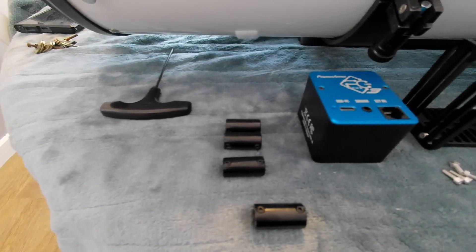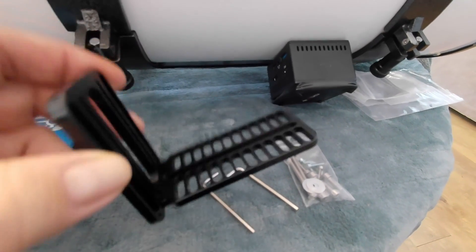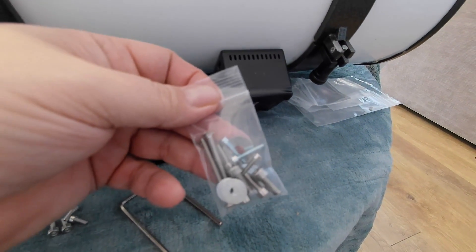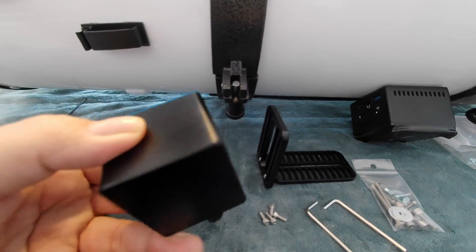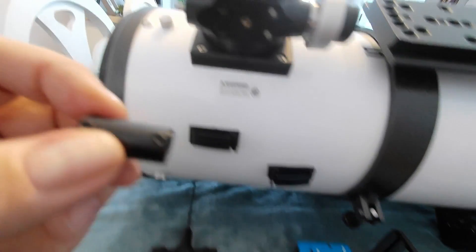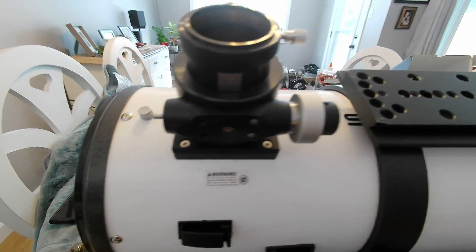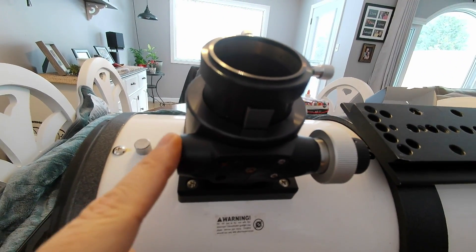Let's get over to the telescope and do this installation. I have some tools here and some of the parts for the Focus Cube 3 — screws, Allen wrenches, the universal bracket which I've already put together using two screws. There are also the screws that come with the Focus Cube 3 in different sizes for mounting. This is the Focus Cube 3 itself, and I've got the sleeve that fits my focuser already attached. These are the extra sleeves that come with it in various sizes, so you can match them up to your focuser. They tighten on with two grub screws.